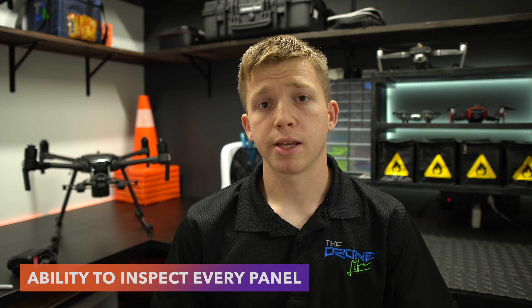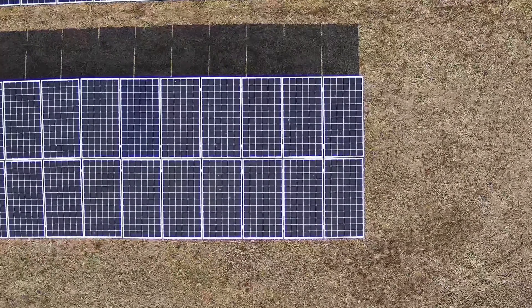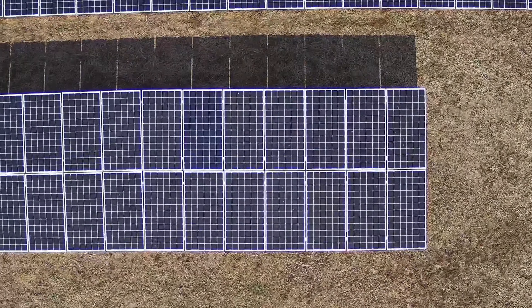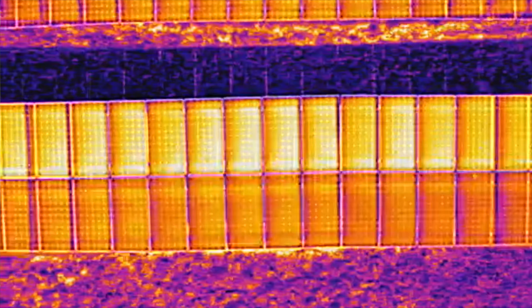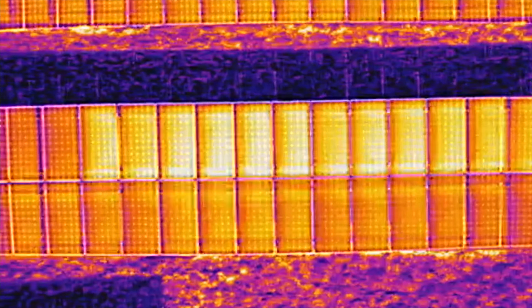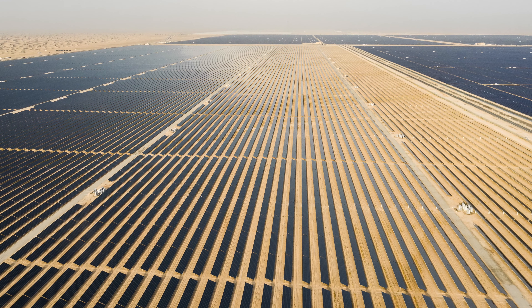Another benefit is being able to inspect all of the panels in the system. There is an industry practice at large sites where only a small sample size — maybe 10 to 25% — of modules are inspected, and often only visually or electrically. There are many problems not perceivable to the human eye. We are now seeing more frequently at larger sites that 100% of modules are being inspected because of the time savings and efficiency of using drones.